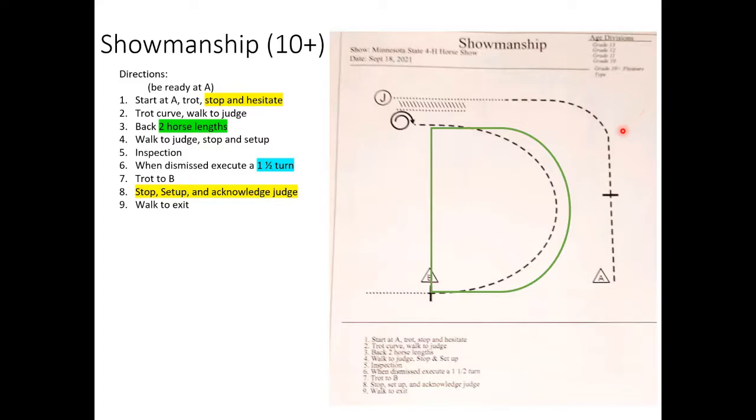If you're comfortable with square corners, make the curve a little sharper and keep the straight line longer. You definitely don't want to hesitate and immediately turn — go straight for about two to three strides, roughly six to eight human running steps, then assess where you are. Once you finish your curve, approximately halfway between A and the judge is where you break from trot to walk — that's how it's drawn, so that's where I'd put it.